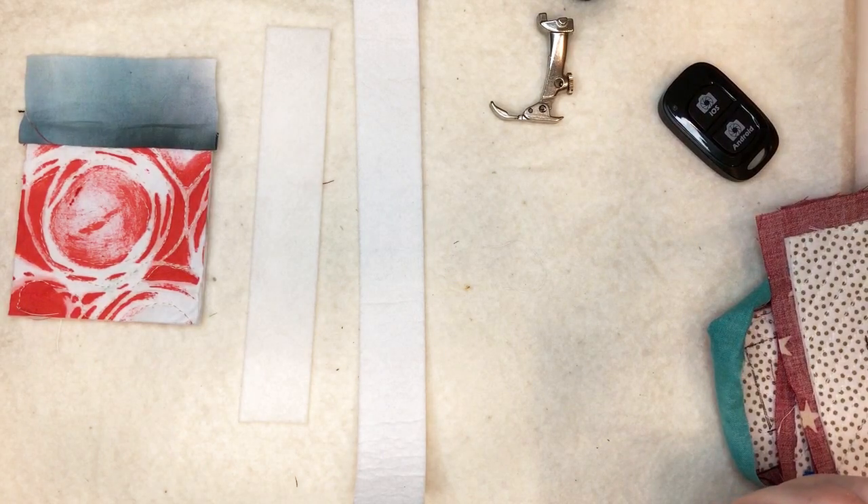Cindy Ambler here. I want to talk to you about a quilt facing method that I developed that uses a continuous strip rather than traditional four individual ones.